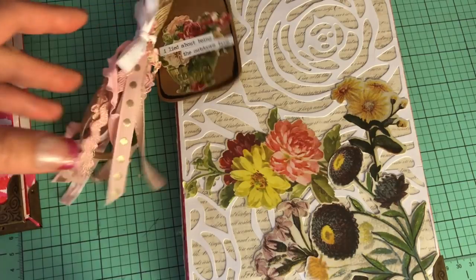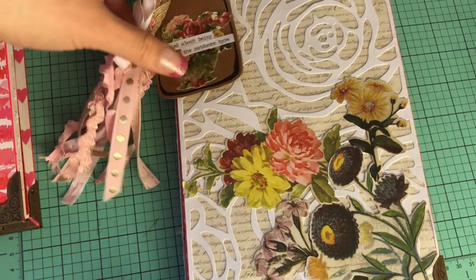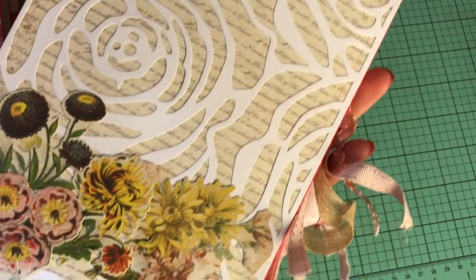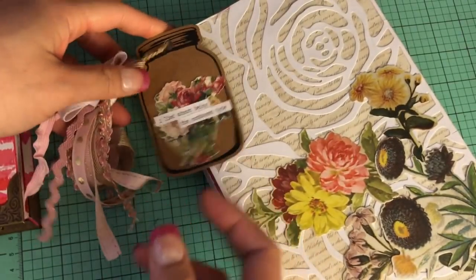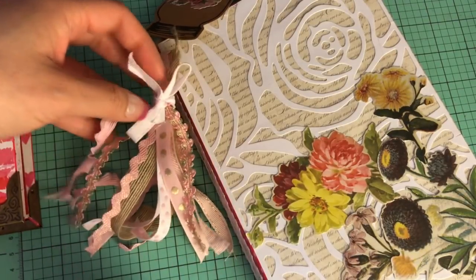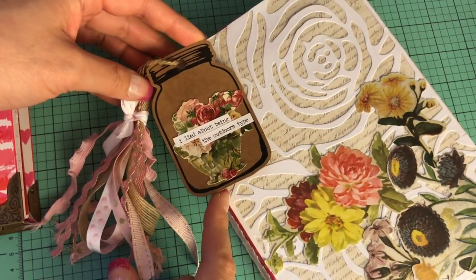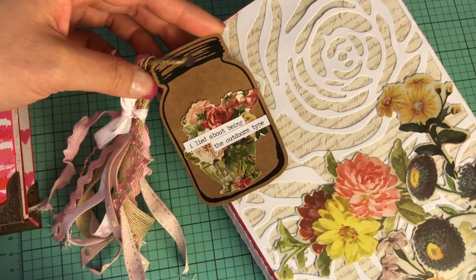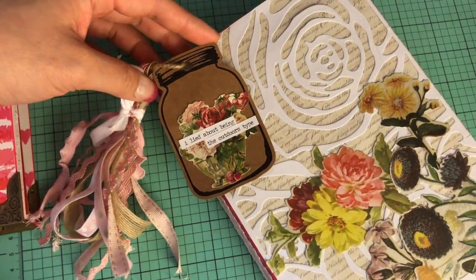I love the Tim Holtz ephemera pieces and I always knew I wanted to use them in a way that would really do them justice because they're so beautiful. On this cover — you guys know I pick up these mini binders from the Dollar Tree and I alter them. I've been loving adding a tassel that drapes off by the spine, plus a little mason jar tag. On the back I threw on some ephemera and Tim Holtz word stickers that say 'I lied about being the outdoors type.'